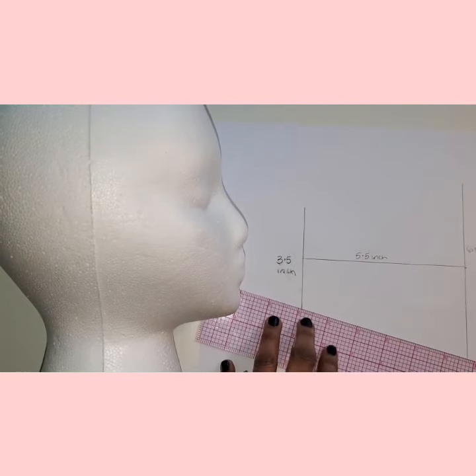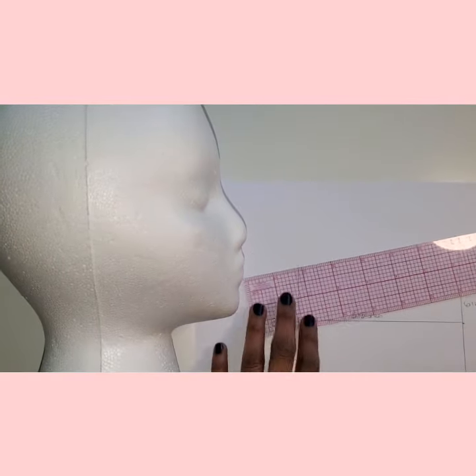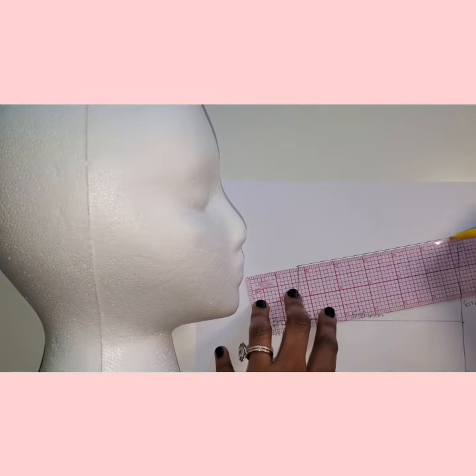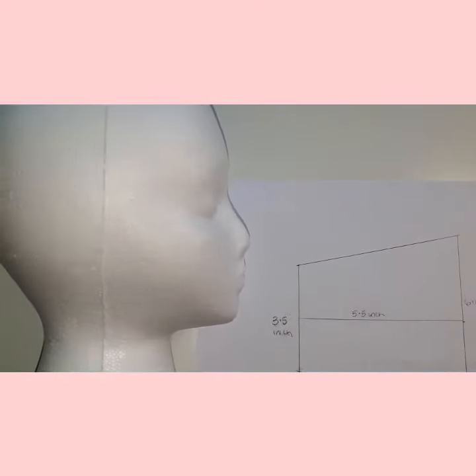Go ahead and connect the lines. Remember, these are measurements for the model I'm using, so substitute your own measurements. You can use this shape to make your mask, but we will make slight alterations for a better fit.